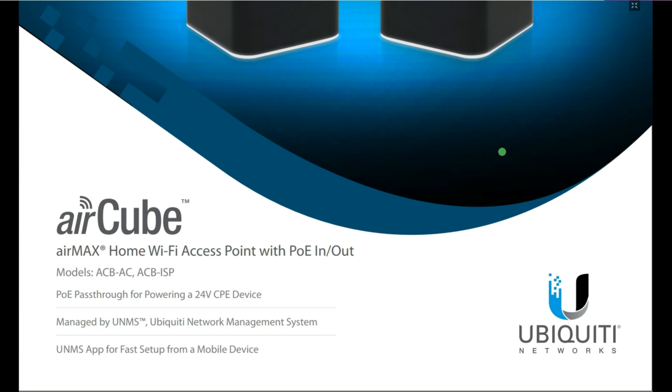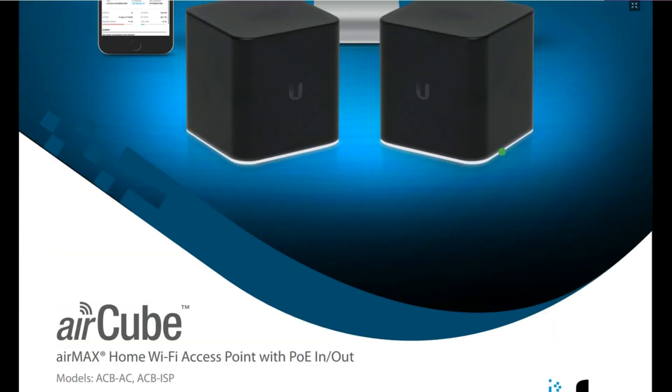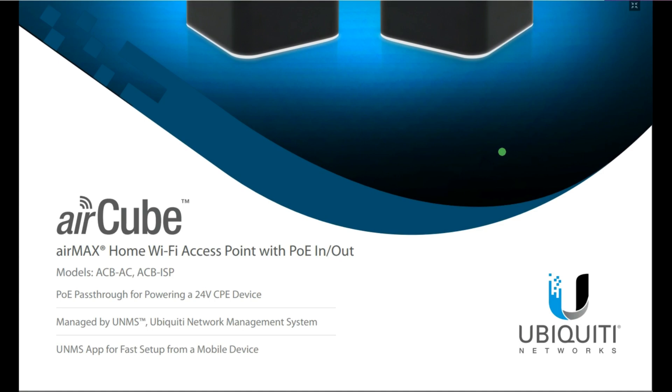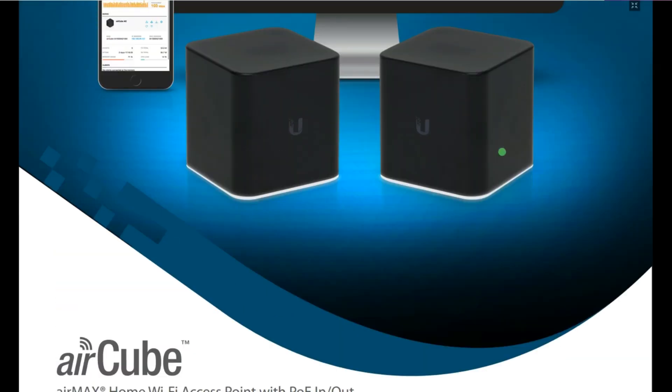These are the two models: Aircube AC and Aircube ISP. It's a 24-volt CPE device and it's managed by UNMS — the Ubiquiti Network Management System. It has an app for fast setup from a mobile device as well. This device can also act as a CPE for clients.